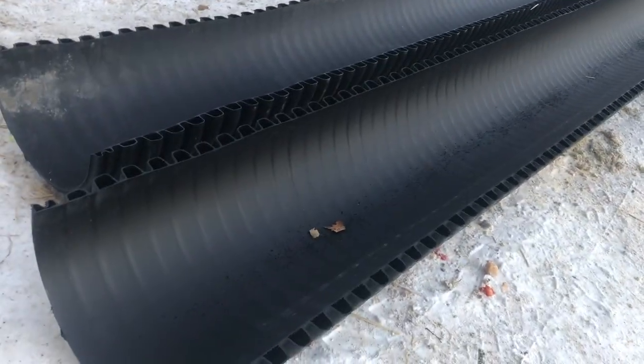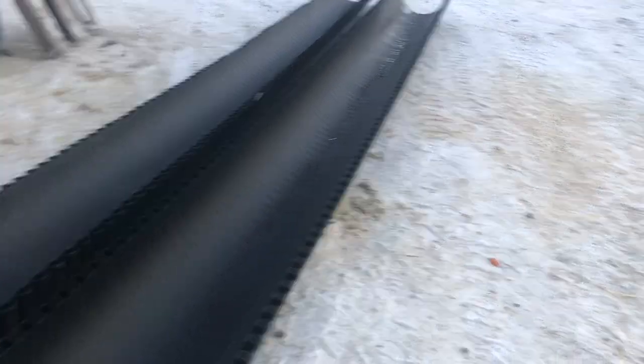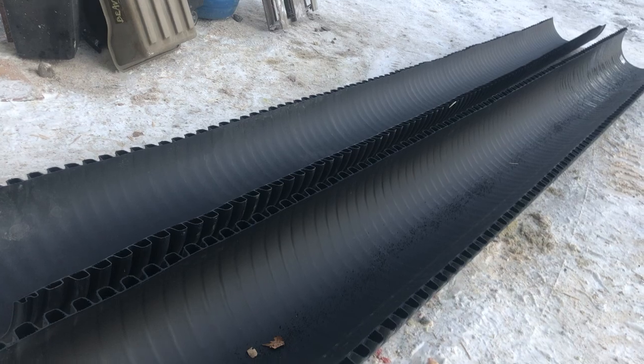I got this 18-inch plastic culvert and simply cut it in half with a Sawzall. I didn't film that because it was loud and it's not that complicated. Today I'm going to try feeding in them.